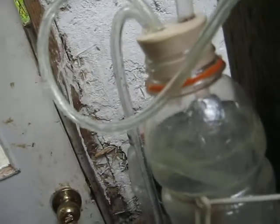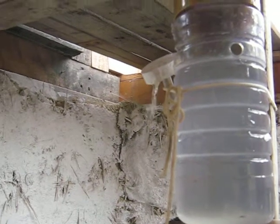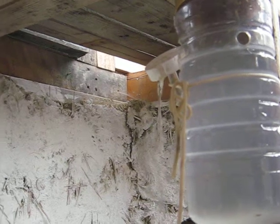There we go, it started now — very quick change. We're pumping water again, and not just a little water — quite a bit. Anyway, I think that's enough.